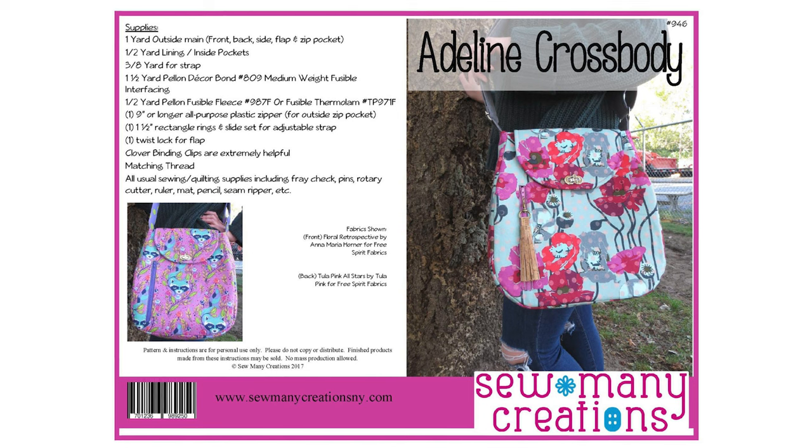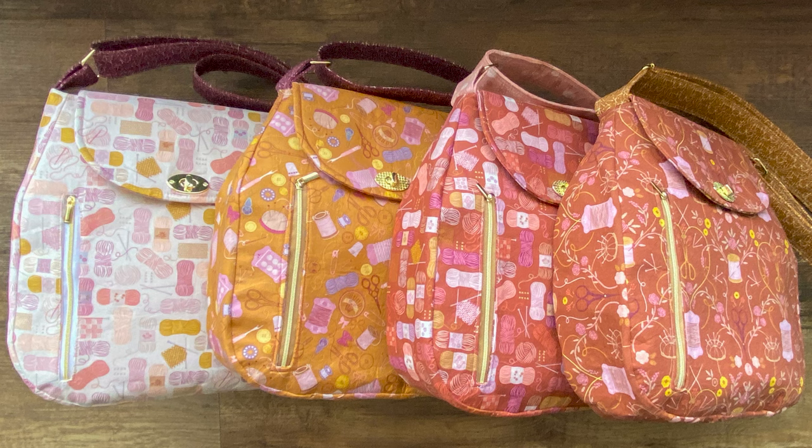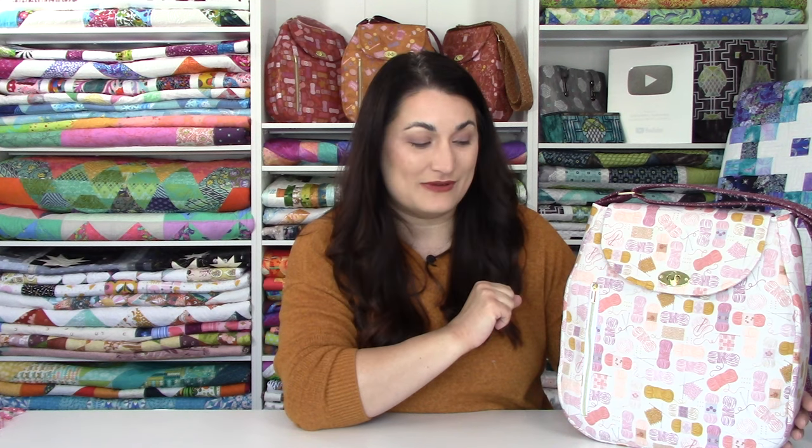Hello and welcome to Quilt Addicts Anonymous. I am Stephanie Sabine. We are going to be making a really awesome bag tutorial today. We have the Adeline bag from Sew Many Creations. This is a fabulous bag — it's a really good size and it's going to stow a lot of stuff. We've got some kits that I'm going to show you in just a little bit that are sewing and knitting themed. I'm going to use this as my knitting bag and carry my socks and my patterns around in it, because I knit in public almost every single day when I'm toting my kids around from activity to activity.